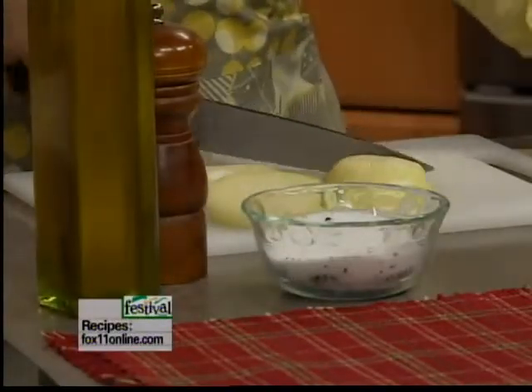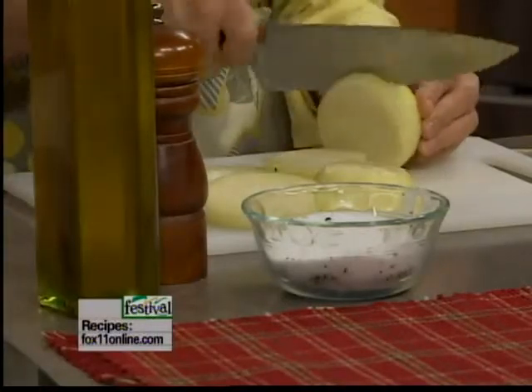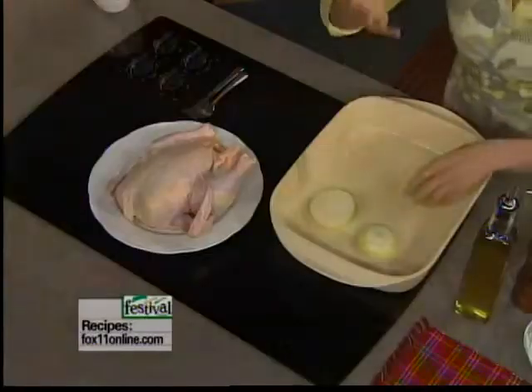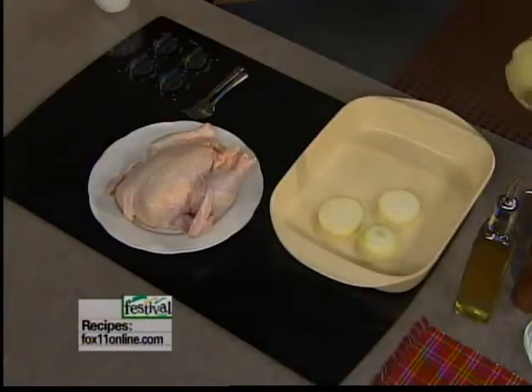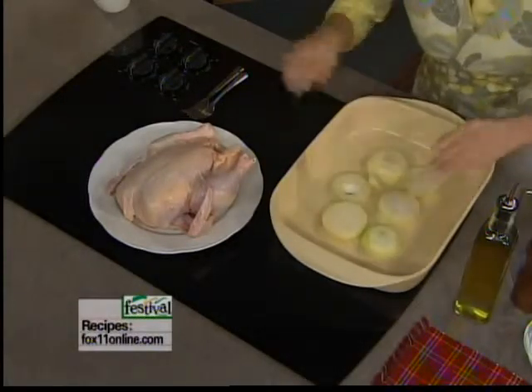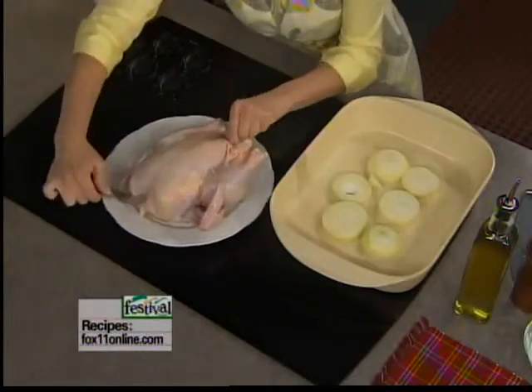I'm going to make a rack for this chicken. If you don't have a roasting rack, or even if you do, a great way to add some flavor is by slicing up some onions and creating a rack on the bottom of your pan that the chicken is going to sit on top of. This is going to give great flavor to the dish and also elevates the chicken so it's not directly sitting on the pan. I just lay my onions out like this and get my chicken on top.